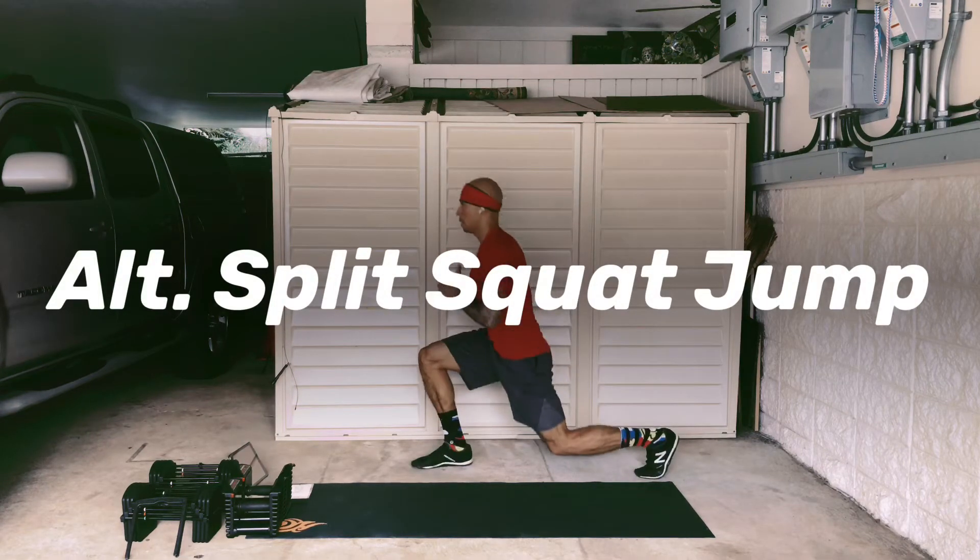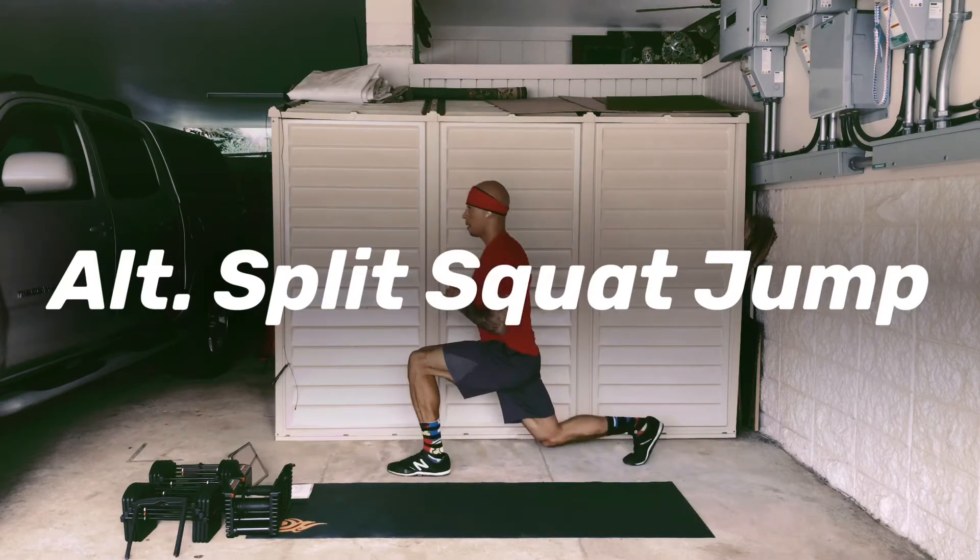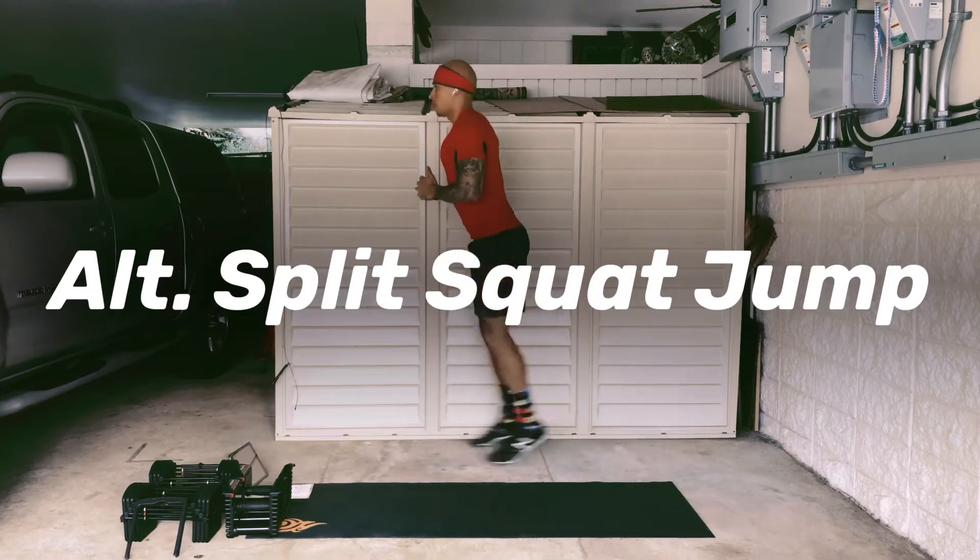These are tough to do. The most important thing is just to maintain the form, keep the chest up, and again don't let the front knee go over the front toe.